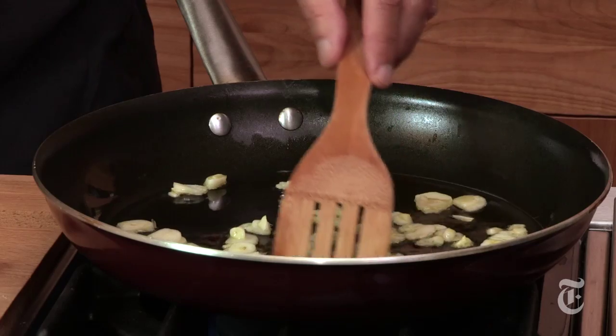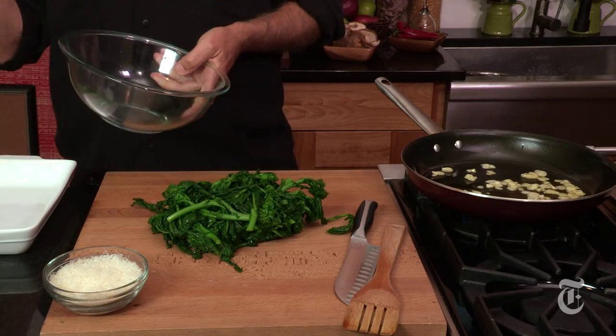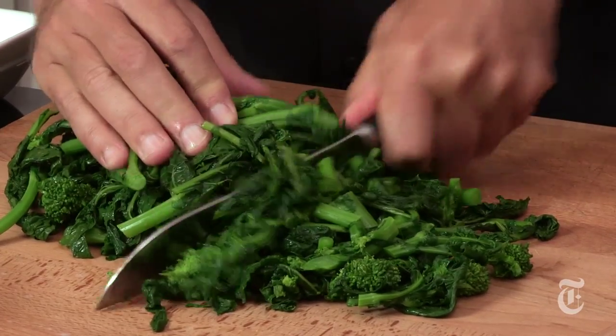That's simmering away and we're just going to chop this broccoli rabe. I've drained it and squeezed the excess moisture out of it, and to make it easier to handle and to eat, we're going to chop it up into bite-sized pieces.